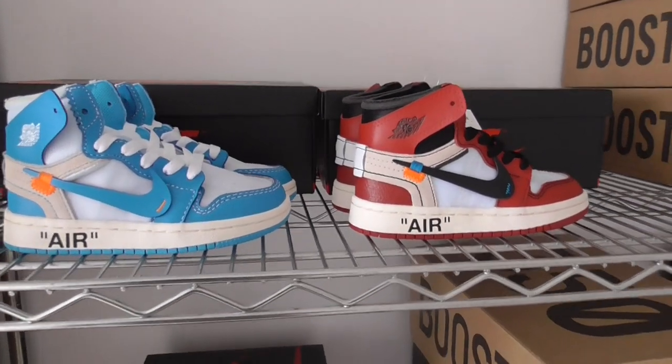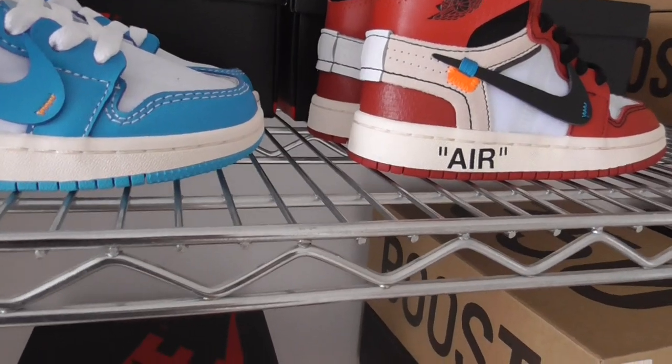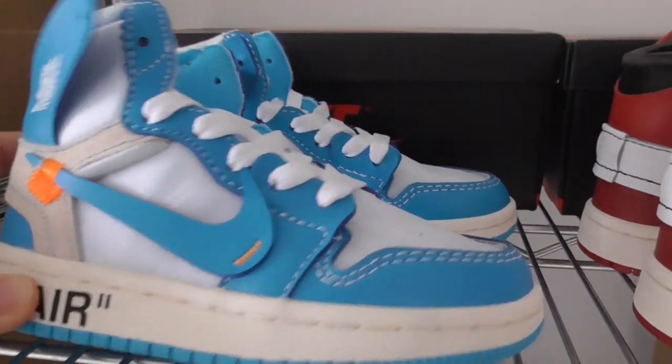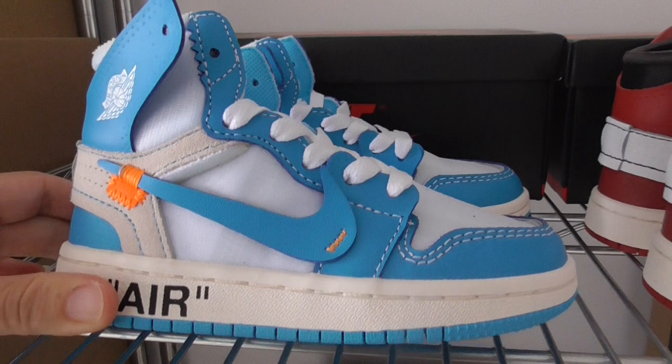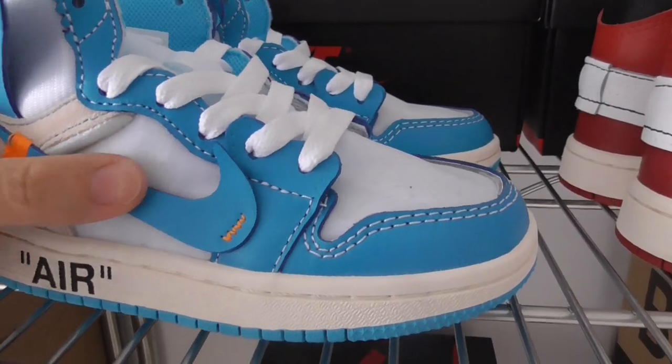About the details — same as the main size, just the size is small. Let me show you a quick look. So you can see the whole pair of UNC blue. This one has the white and blue colors mixed together.